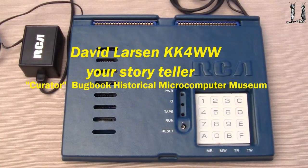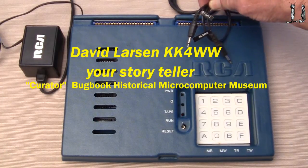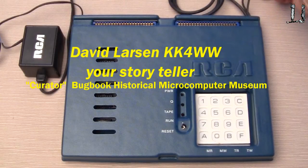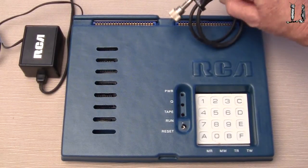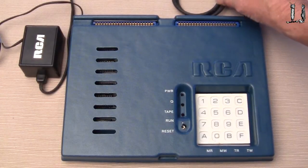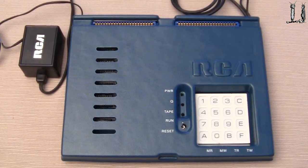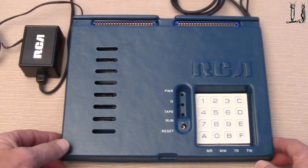This computer is in very nice condition. It has the built-in tape cassette recorder player, and a video monitor output to go into a video display, and it has lots of options. We're going to show you these options too. Nice little case.